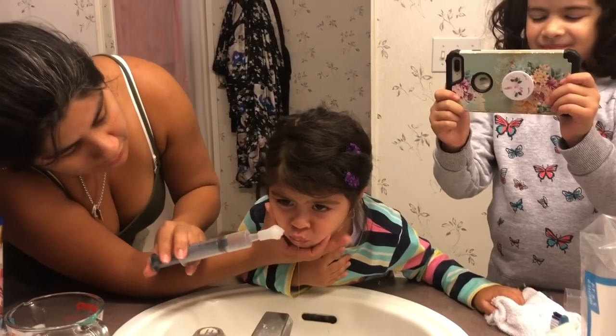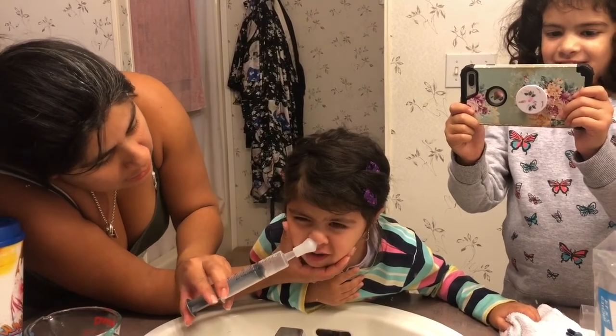Just wait. Okay, let me do it again. One, two, three.